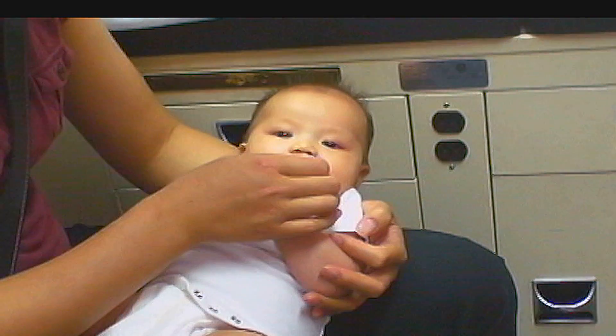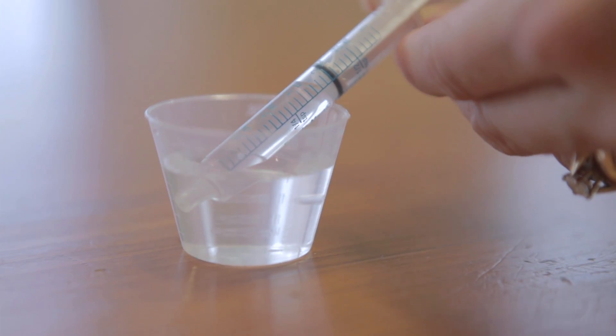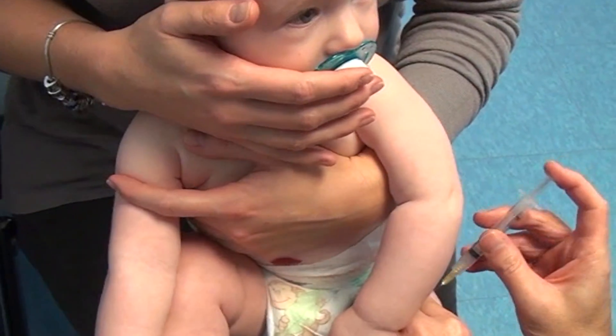Put a drop at a time in your baby's mouth about a minute or two before the needle, using a dropper, syringe, or medicine cup. You can also dip a soother in sugar water and give your baby the soother to suck on during the needle.